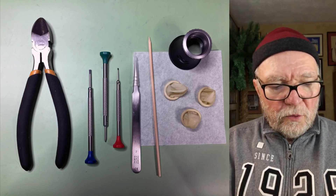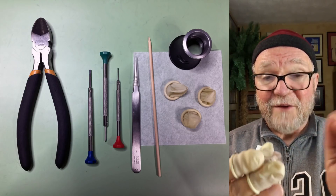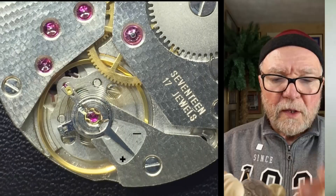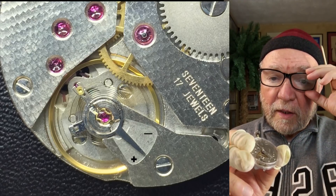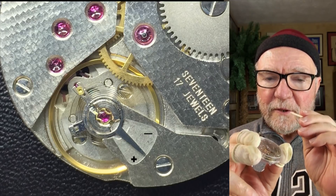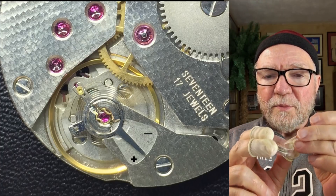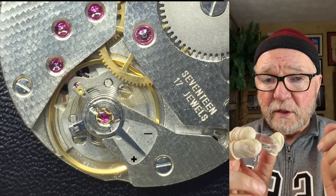In this particular case, what I want to do today is show you how to move the regulator to adjust your speed — so if your watch is running too fast or too slow, you can make an adjustment. The movement will have to come out of at least half of the case when I work on it. Right down here there's a device called the regulator. What the regulator does is lengthen or shorten the length of your hairspring. The longer the hairspring, the slower it goes; the shorter it is, the faster it goes. These movements run at 3 Hz, which is considered slower than most, which means they have a little longer hairspring.